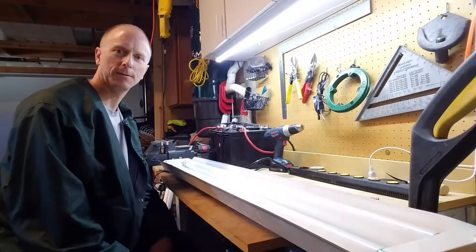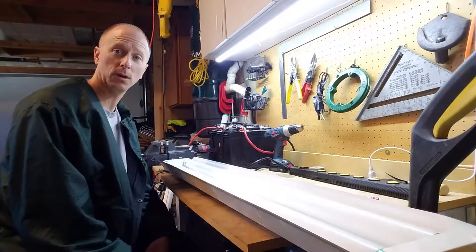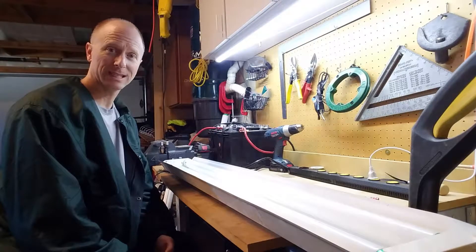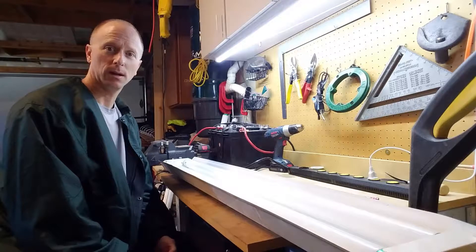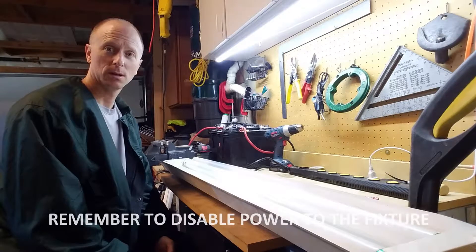This is a standard T8 fluorescent light fixture. There are two tubes and they're four feet long. What I'd like to do is go ahead and replace these tubes and do the conversion so that I can use single-ended LED tubes. It'll be a lot brighter and save electricity. So let's get started.